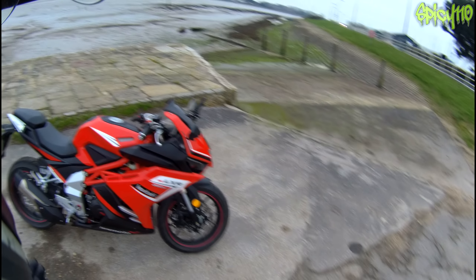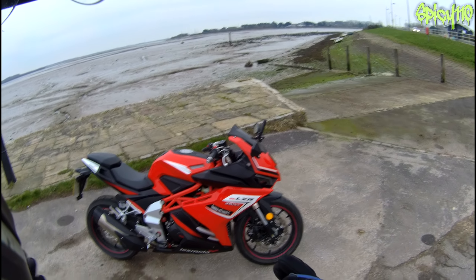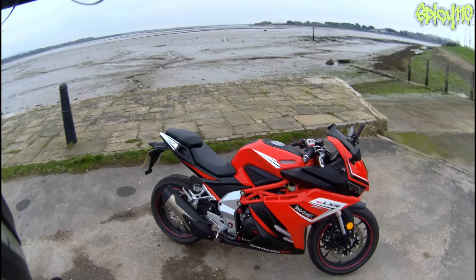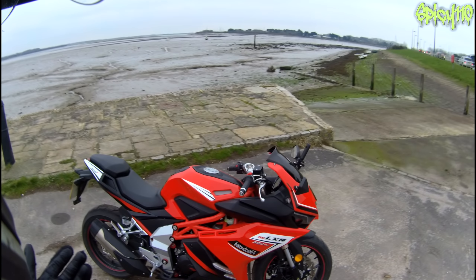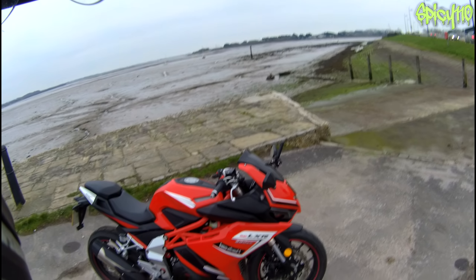Hey everybody, finally after you've been bugging me for a long time, I have the Lexmoto LXR 380 SE. I have this on loan from Lexmoto directly - this is something I do very regularly. I take bikes from them for a few weeks or a couple of months, do a first ride video, use it as my normal get-around bike, and at the end make a review.